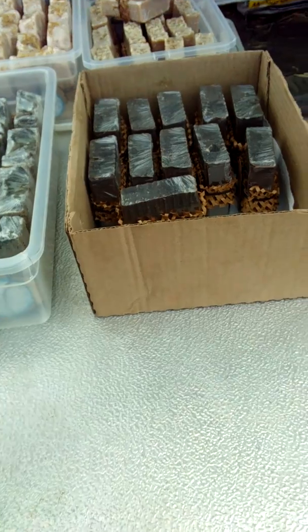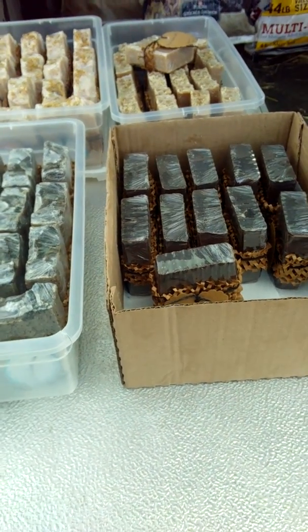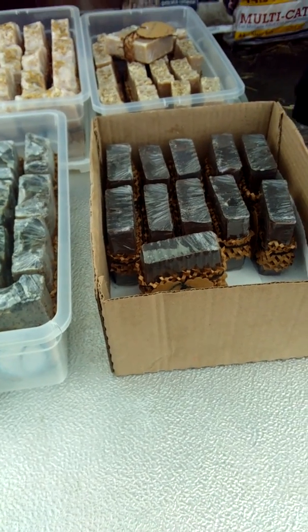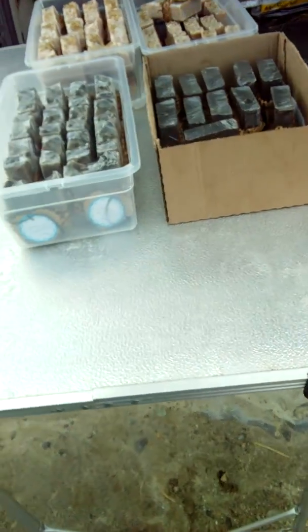These are just the beginning of what I have. I still have tons of them at home curing. I have some spa bars, lip balms, butters, and bath balms — tons and tons of things.